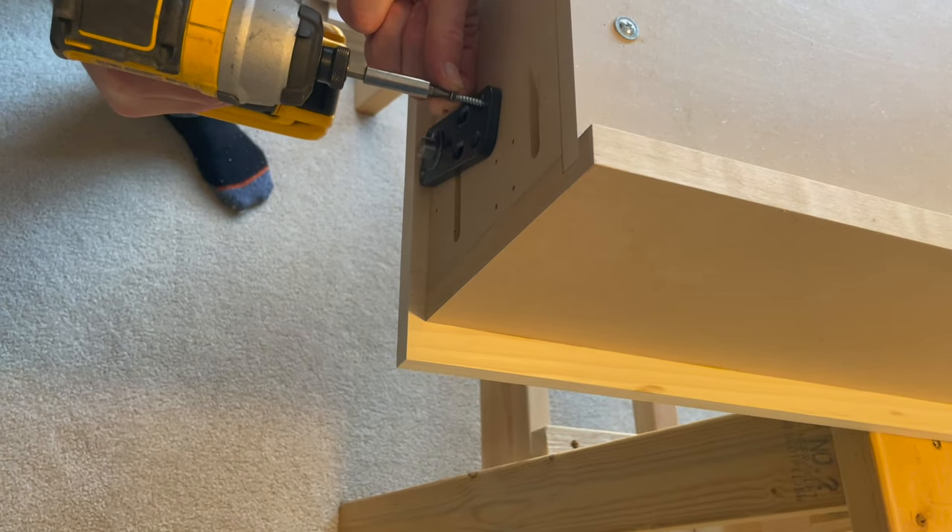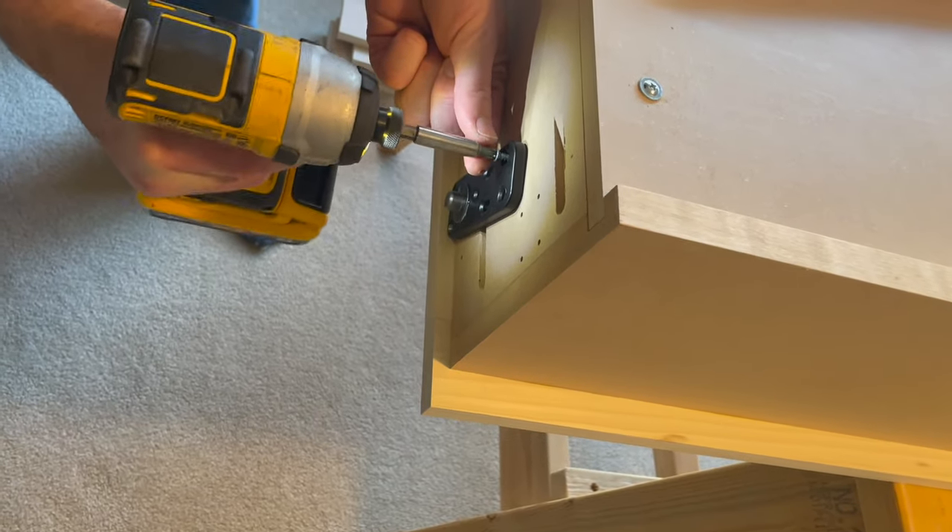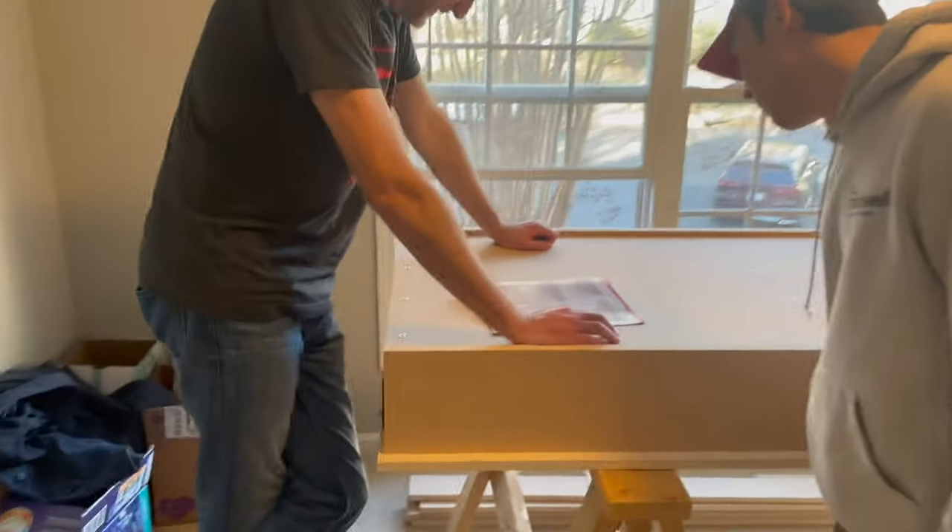We then install the hinge brackets onto the completed bookcase. The friction door catch is always installed on the door side opposite the hinge.